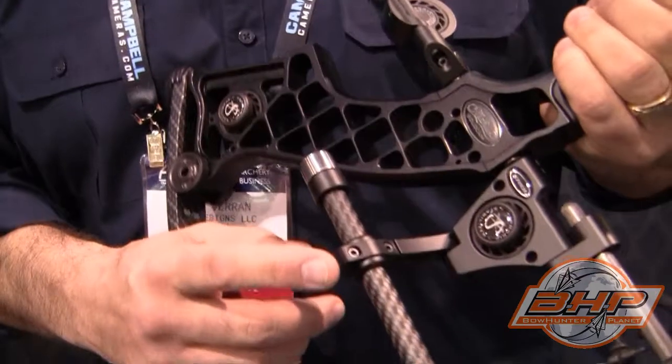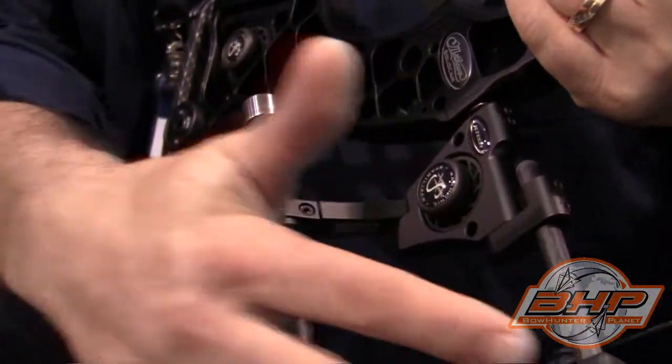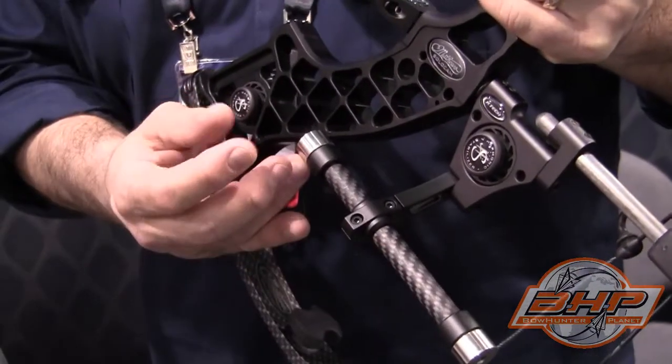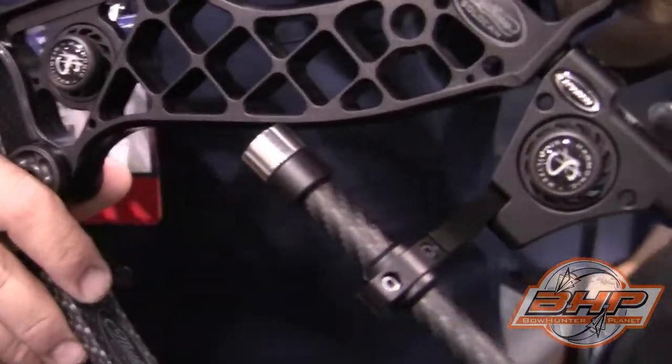This is our new KSB sidebar. It is a rear stabilizer dead stop with an integrated sidebar feature. You can slide, pivot, add and subtract weights to fit your perfect balance that you're looking for.